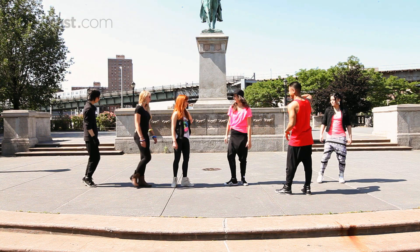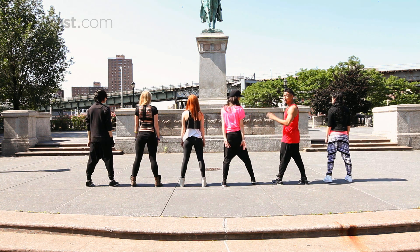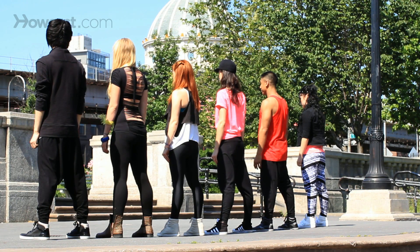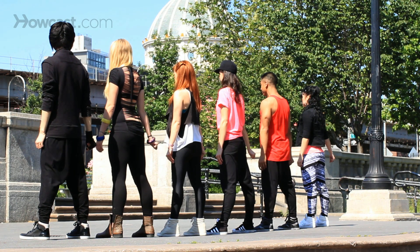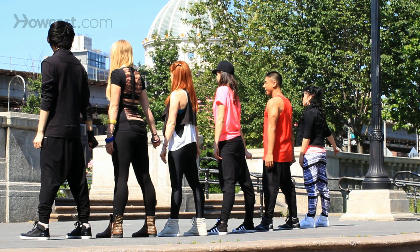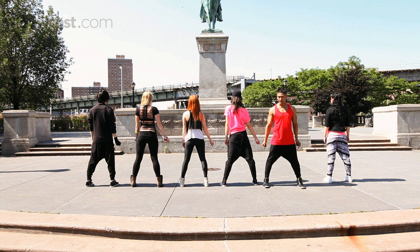All right, so we face the back. We start out on snaps on count, and snap every even count. Five, six, seven, eight — go one, snap two, three, snap four, five, snap six, seven, snap eight. And on each snap, your knee is locking in. You're locking in your right.